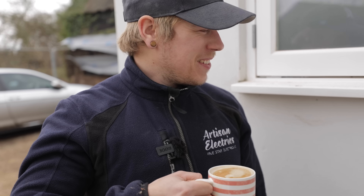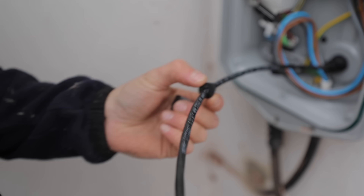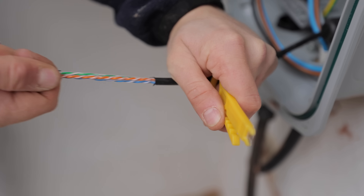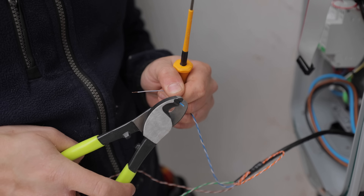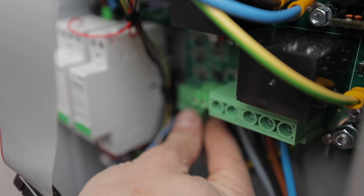Does anyone else drink their coffee like this or is it just me? Here I'm adding a rubber insert to my stuffing gland, which will give a better compression onto this smaller diameter cable. I'm selecting three pairs from the data cable and these will go back to each phase of the main tails. Once I've terminated the plugs on these, I simply plug into the CT connections inside the Zappi.